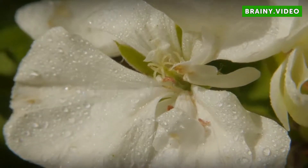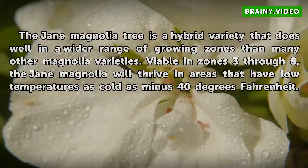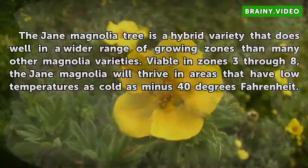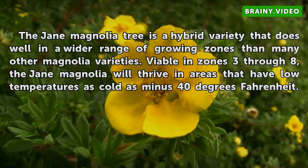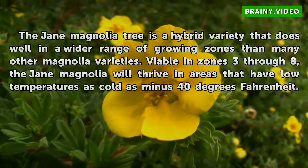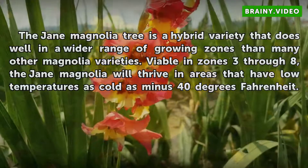Growing zones. The Jane Magnolia tree is a hybrid variety that does well in a wider range of growing zones than many other magnolia varieties. Viable in zones 3 through 8, the Jane Magnolia will thrive in areas that have low temperatures as cold as minus 40 degrees Fahrenheit.